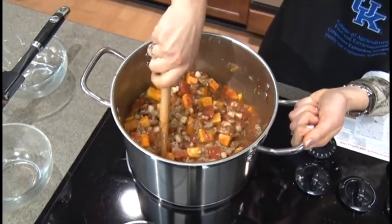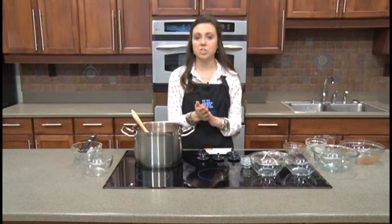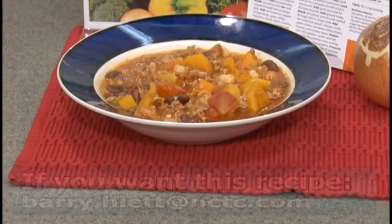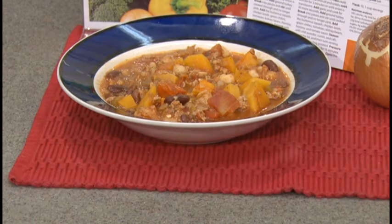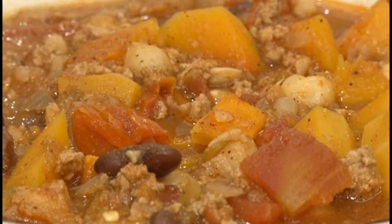This is our butternut squash and turkey chili — a brand new recipe from our Plate It Up Kentucky Proud recipe brand. It's super easy and delicious — a spin-off of a regular chili, but still very hearty and healthy. If you'd like this recipe, you can find Plate It Up Kentucky Proud in your online search engine or on Facebook for this and many other recipes. We hope you enjoyed learning how to make butternut squash and turkey chili today, and we'll see you next month for our next recipe segment. Have a great day!